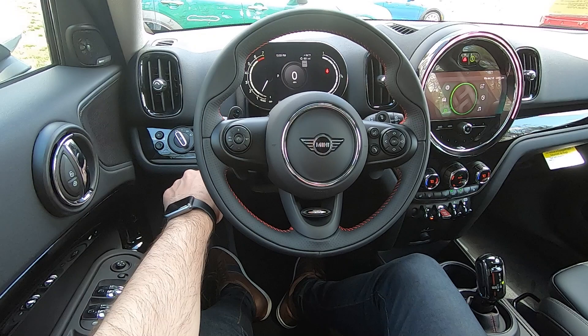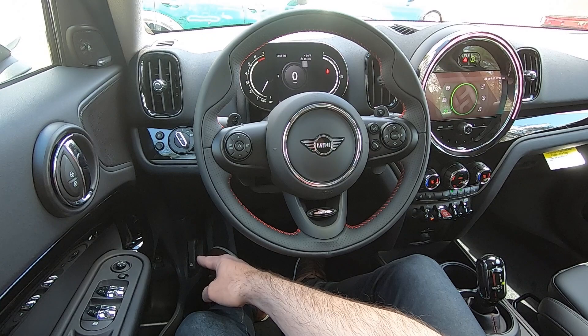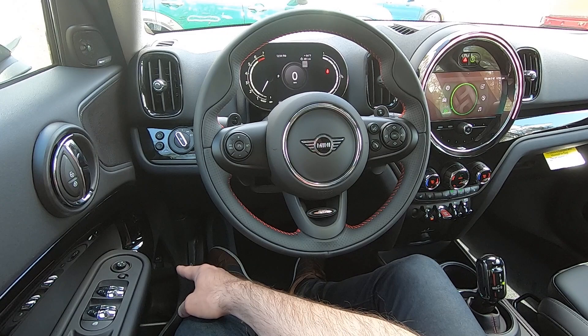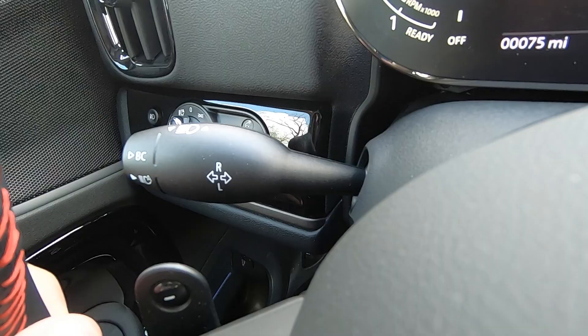There's a little rotary dial tucked right behind here that you can use to adjust the intensity of your instruments at night. Down below, you will find the hood release, as well as an additional trunk release tucked into the door pocket.